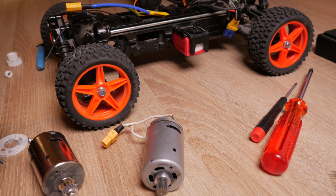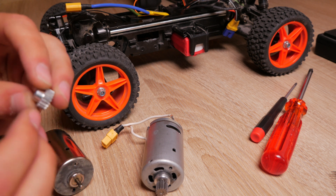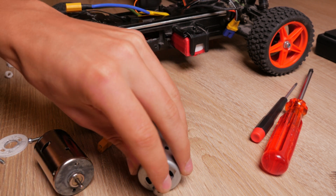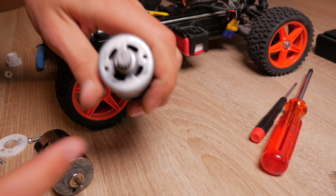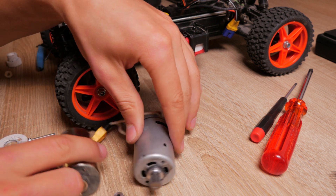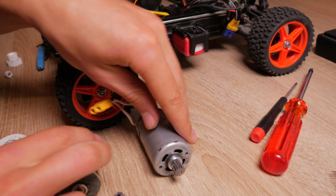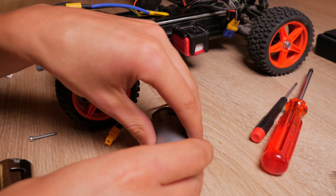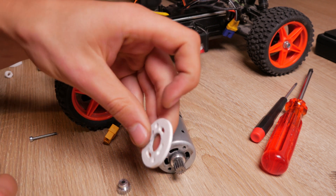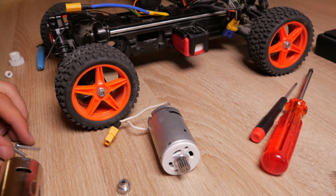I changed the motor because the gear from the old motor wasn't very good. From this new motor there is a gear mounted and this looks way better, but it is smaller and the motor is larger. I had to mount a distance plate which I printed very fast, and now let's check out if it works.